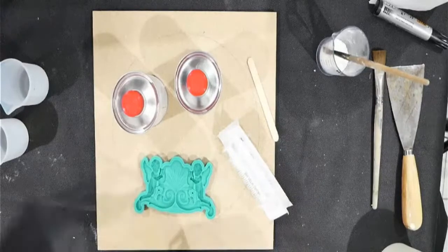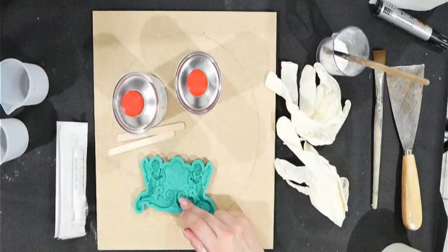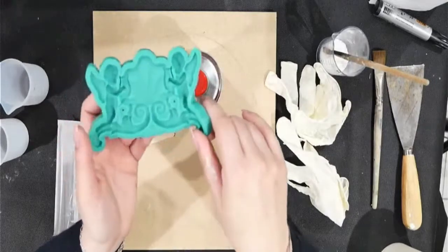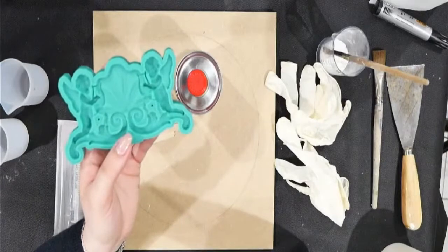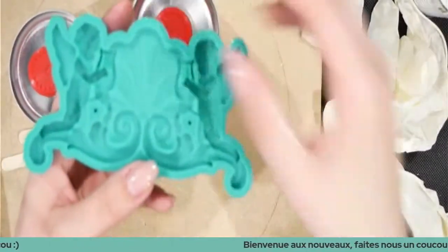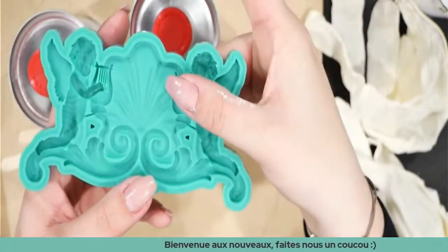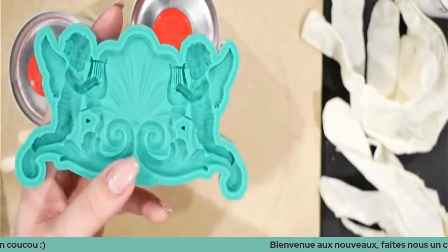Le moule que j'utilise ici c'est la référence 0875 — ce sont des petits anges. Il est super beau. Pour ce type de moule avec des détails ultra fins et très flexibles, je préfère et je vous conseille de les travailler à la résine. La pâte, c'est impossible à mouler sur ce type de motif — vous allez écraser votre pâte, ça va plier tous ces petits morceaux. Préférez la résine pour ça.